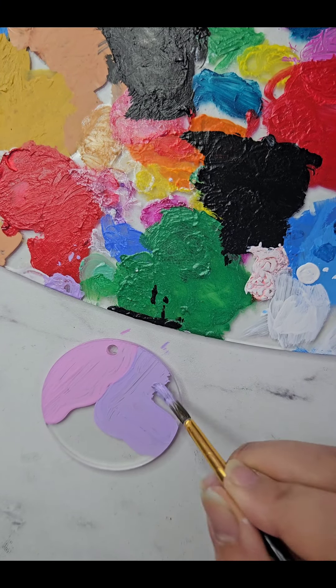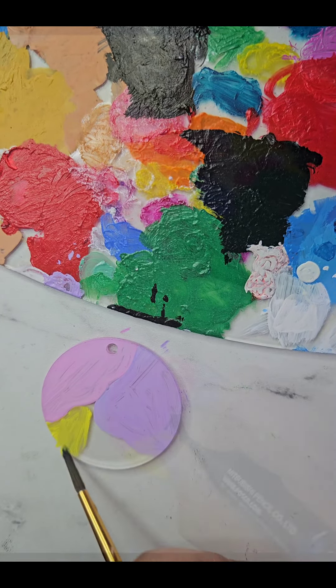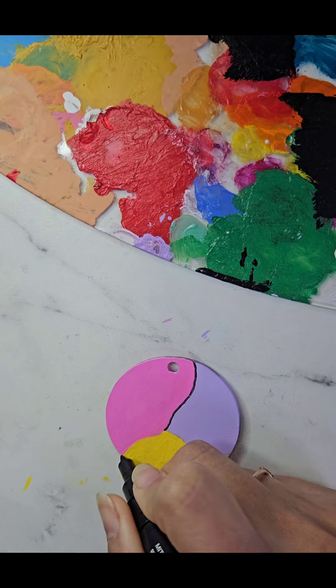Once our colors are ready to roll, it's time to add some detail. We will outline our design with a Posca black marker and sprinkle on some extra sweetness.